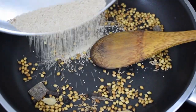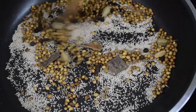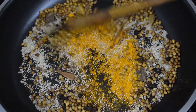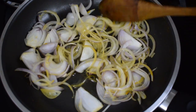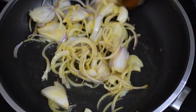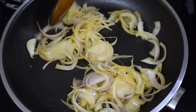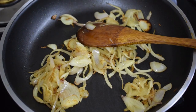Once done, remove from the pan — be careful, the poppy seeds tend to burn very quickly. Add in 1 tsp of turmeric powder and give it a nice good mix. Transfer it to a plate. I have taken 1 large onion, using the same pan. Add a tsp of oil and fry the onions till nice and golden. See that you do not burn the onions, otherwise the curry will change its color. Once the onions are nice and soft, remove and cool.